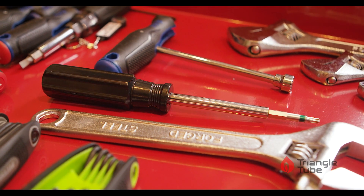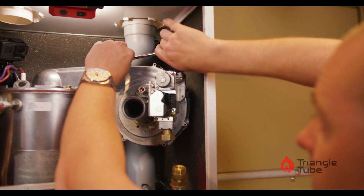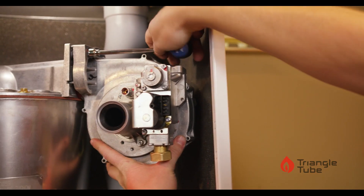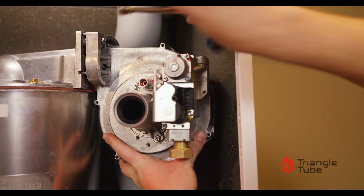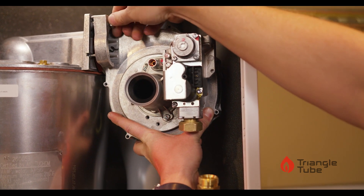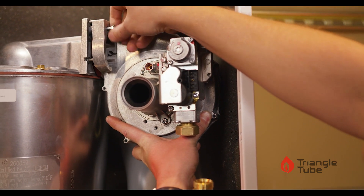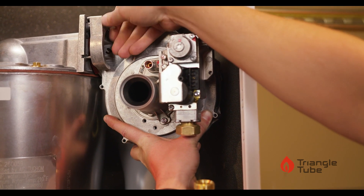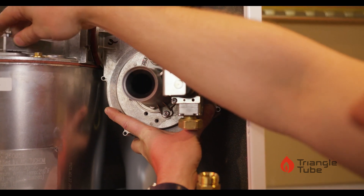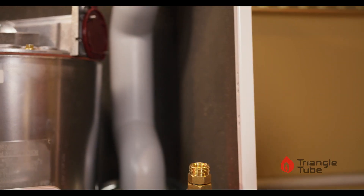We'll use a 10 millimeter socket or nut driver to loosen and then remove the locking collar at the top of the blower. Support the blower from the bottom while you remove the bolt by hand. Set the locking collar on top of the boiler and remove the blower.